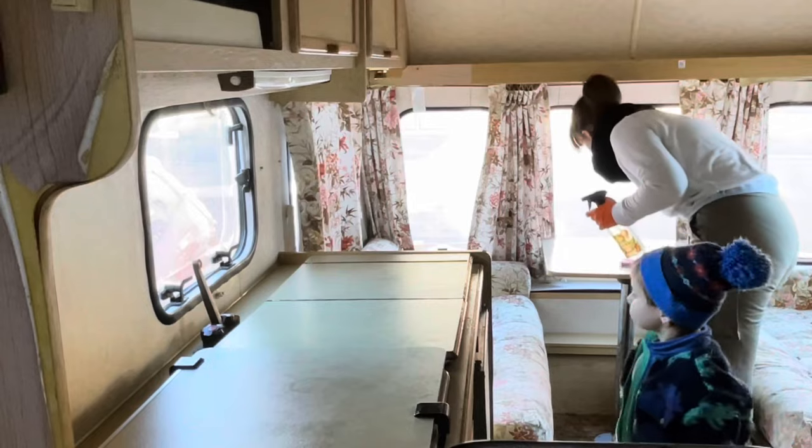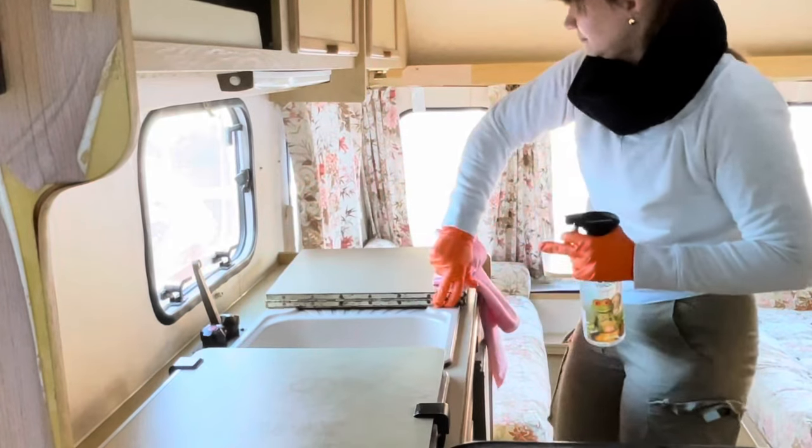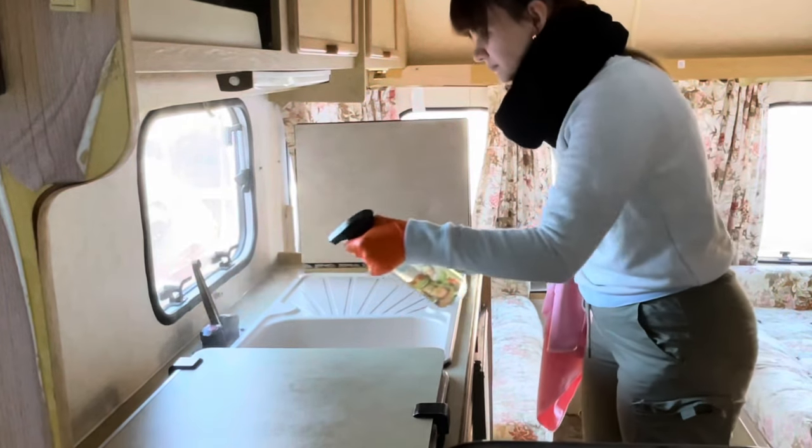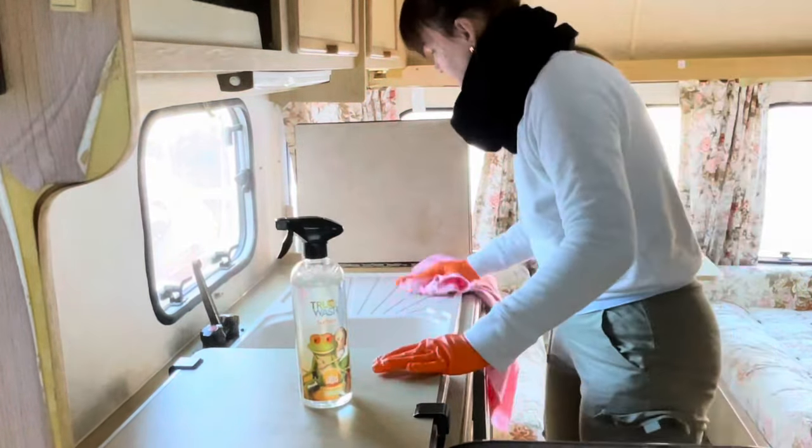As I said, I've never done anything like this in a caravan before — it will be a journey. Definitely subscribe if you're looking for a lady who is trying her best to renovate this 1990 caravan.